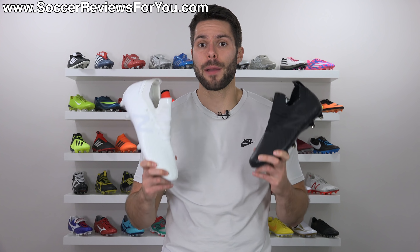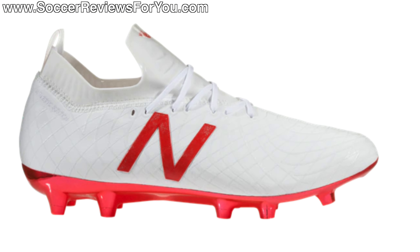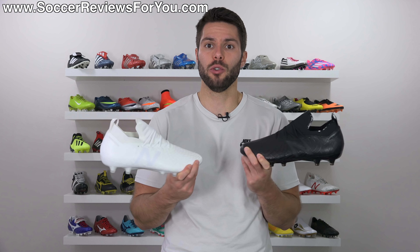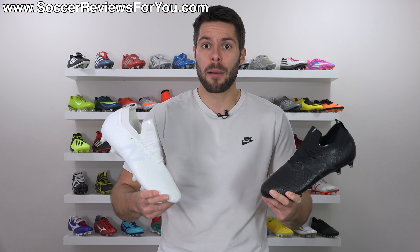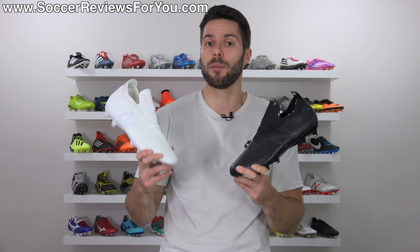Now the Tekela came out just in time for the 2018 World Cup and the first colorway was a limited edition release with a $250 retail price, which was quite simply way too much money even though the boots were really good. These new colorways are now only $200, which is still expensive but it's on par with most other top-end models — cheaper than a lot from Nike and Adidas.